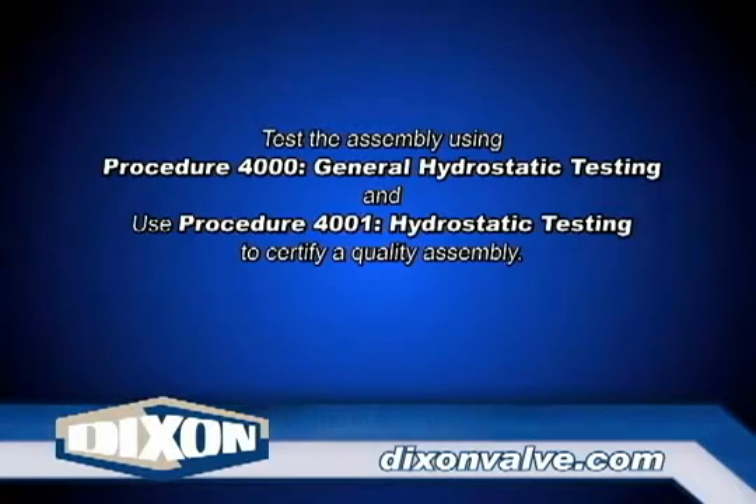Test the assembly using procedure 4000, general hydrostatic testing information, as well as procedure 4001, hydrostatic testing.